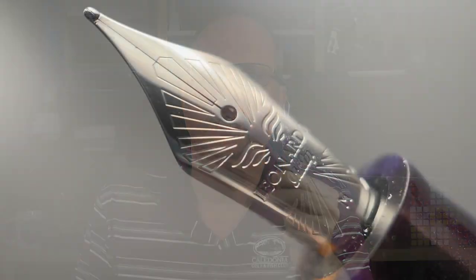The cap twists off in just over a single rotation, and underneath you are presented with a stainless steel number six nib. I'm really fond of the stamping on this nib, which could really be found on a number of Leonardo pens — it just has a really nice aesthetic to it. It'll depend on your retailer of choice, but this pen comes in a variety of nib sizes. Gold nibs are also available at an additional cost, and some retailers even offer a gold number eight option.